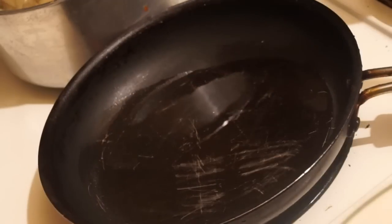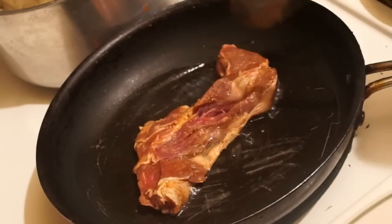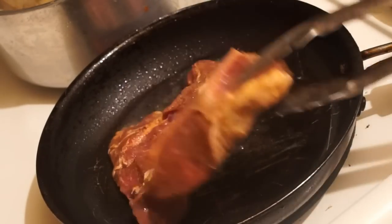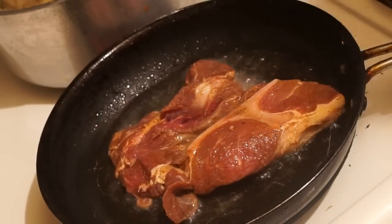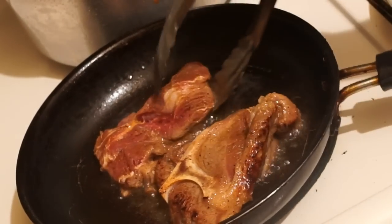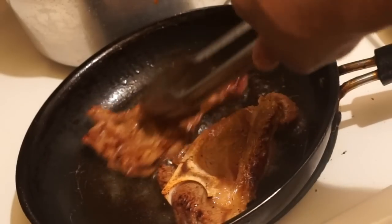Once your oil is nice and hot, we're gonna take each piece and just let them sear in the pan. I'm gonna go ahead and turn my steak over — and that looks pretty good.